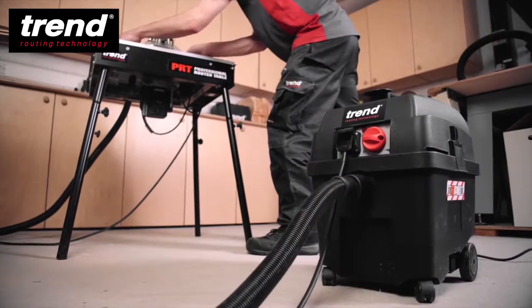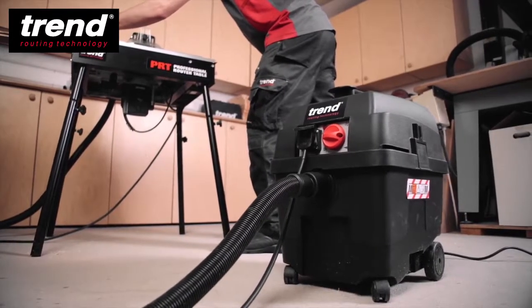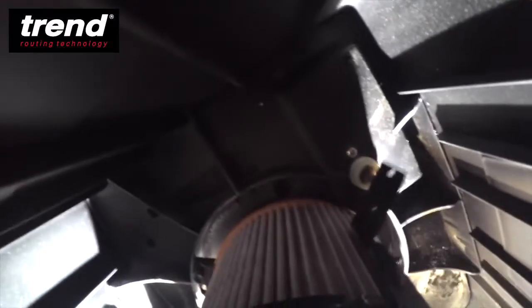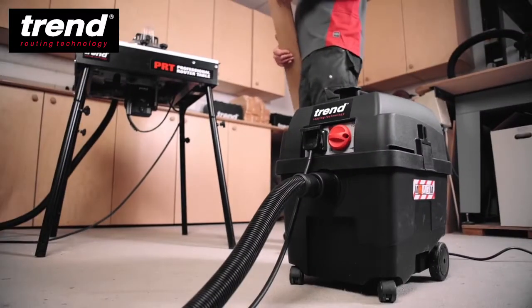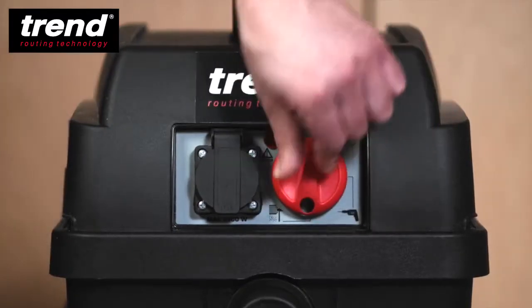The T35 will continue to run for 8 seconds after the power tool has been turned off. The filter shake function is then activated to ensure the filter stays clean and effective. This function can also be selected manually.